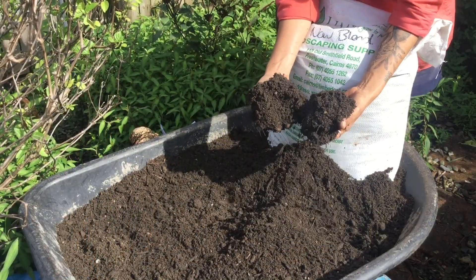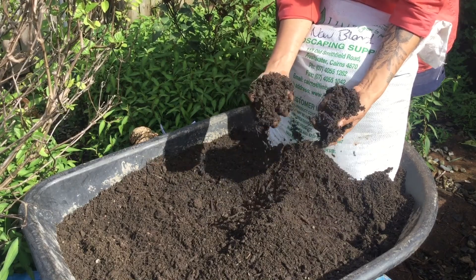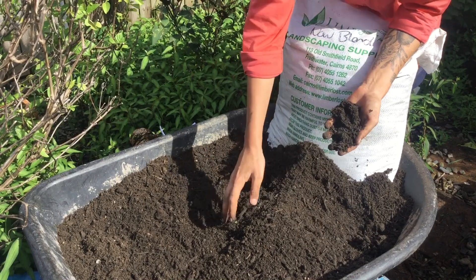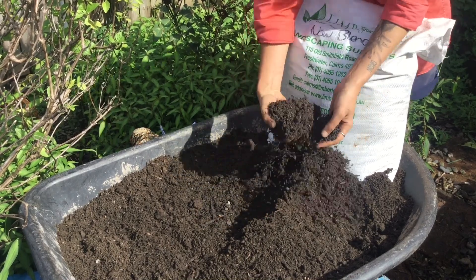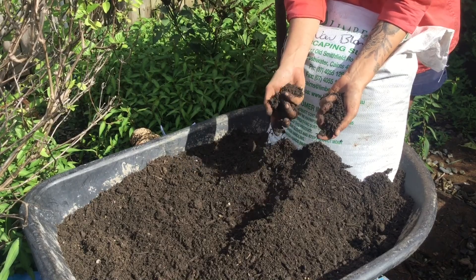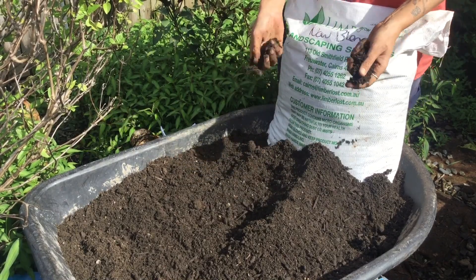We're going to be topping up our garden beds with our garden blend, which is a mix of compost, sand, and soil. We sell this in bulk or in bags for your smaller projects. It's perfect for topping up existing garden beds or creating new ones.